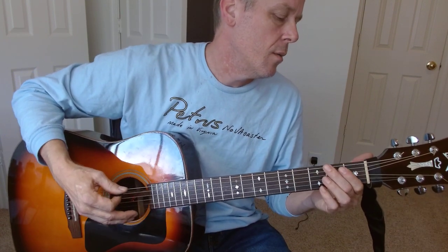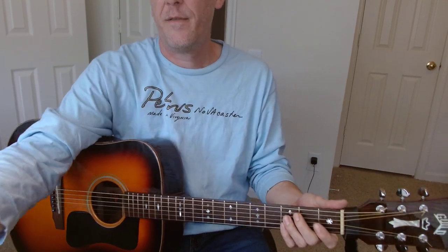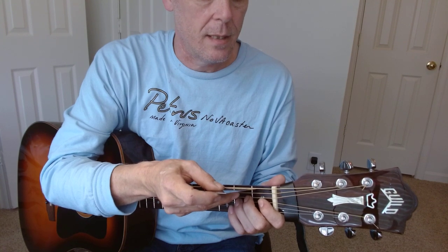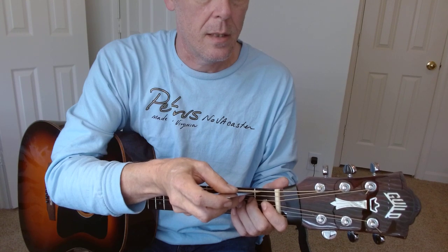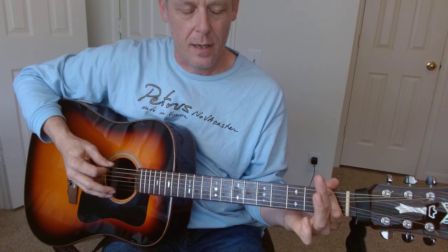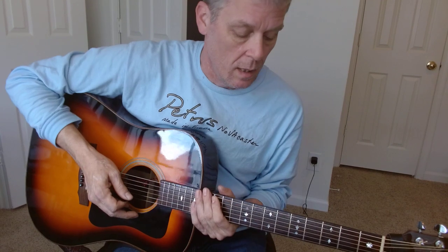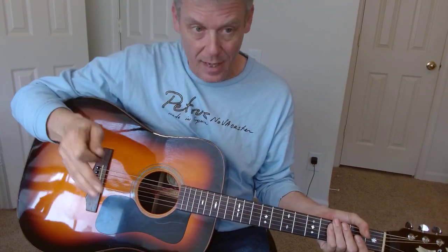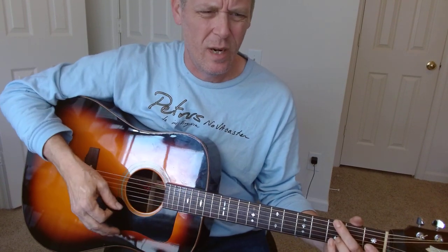Whenever I fix the neck relief here, I also fix the nut. It's looking good — it's a lot better here at the nut after I got the neck relief set. Solved two problems. And this guitar plays a lot better than it did coming in, and it is all finished, ready to go to the player.